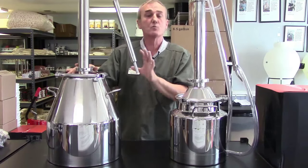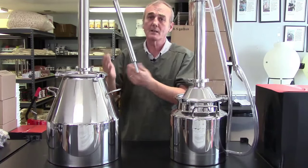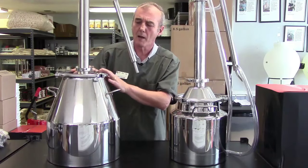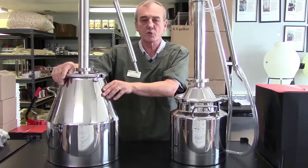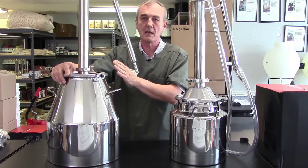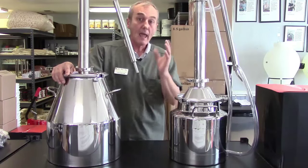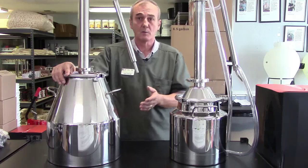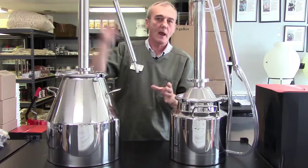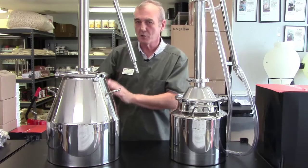I always recommend that you run it as slow as you can because it'll come out clearer and cleaner. Of course, the cleaner it goes in, the cleaner it comes out. So allow your mash to settle for a day or two before you put it into your pot. When someone runs a stripping run, their intent is to run it as hot and as fast as they possibly can — to strip as much alcohol out of the mash in the quickest amount of time possible. They call it a stripping run because that's not what they plan on drinking.